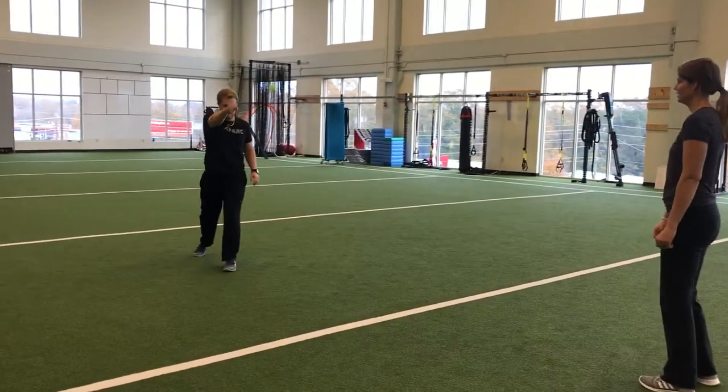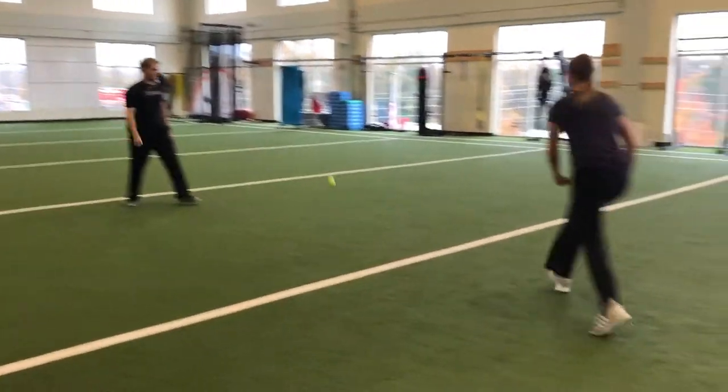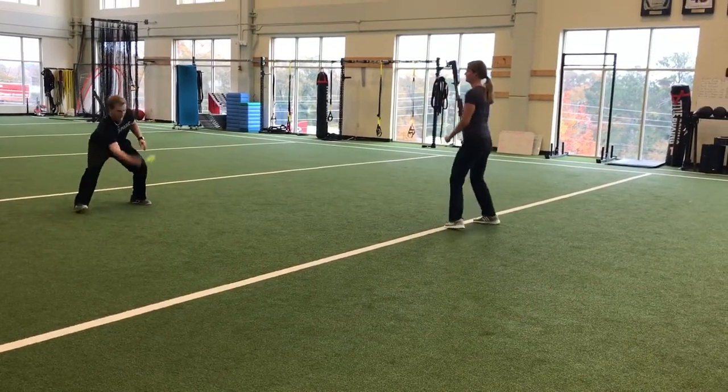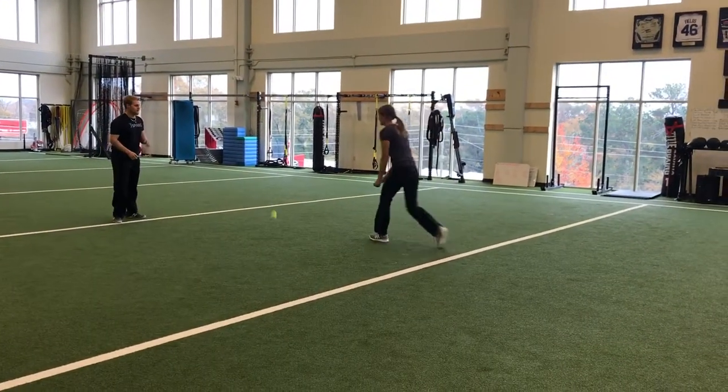The partner is going to respond, let it bounce, and hit it with the top of their fist. Using the fist means you can't really control where the ball is going, so it's going to force you to move and react to it.